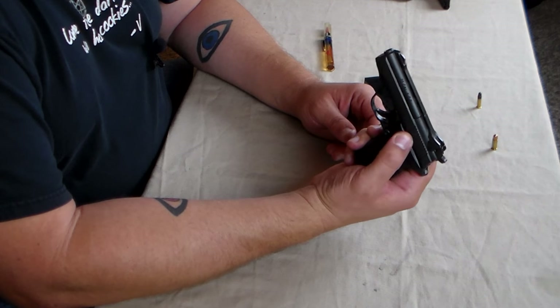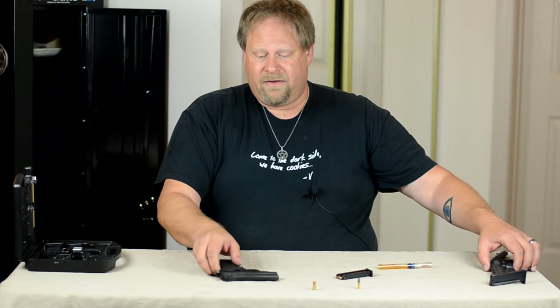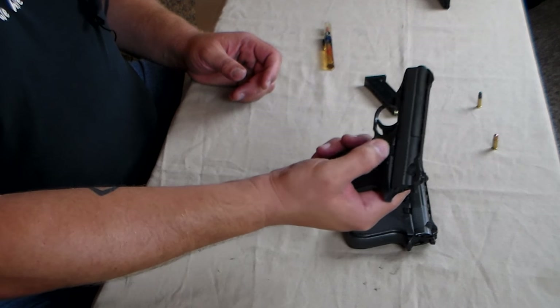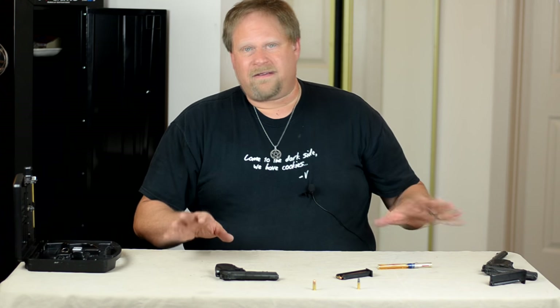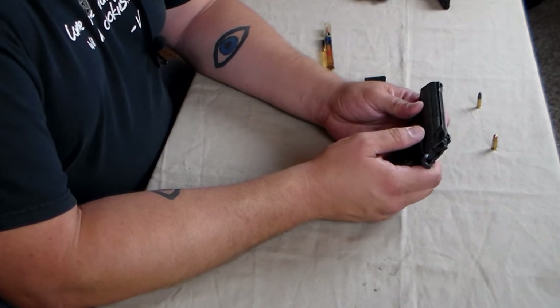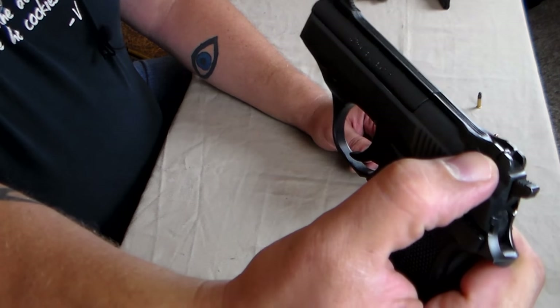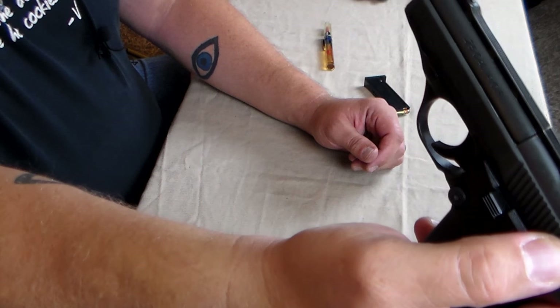That being said, I do like having an external safety on here, and it is a very positive external safety. Even on mine where it has been used a lot, it's a very positive safety. There's also a hammer block safety — flip it up, red, it's ready to go; flip it down, black, it is not ready to go.